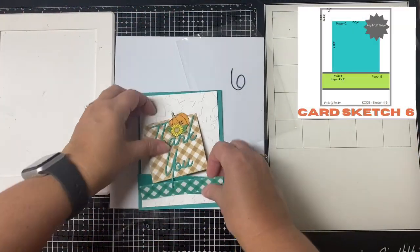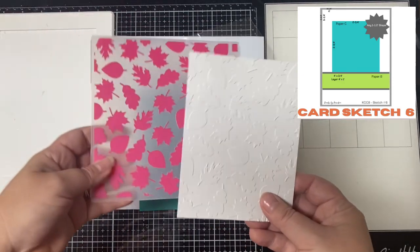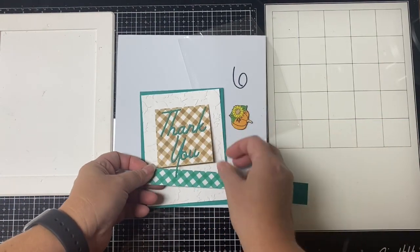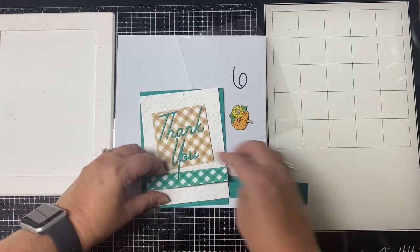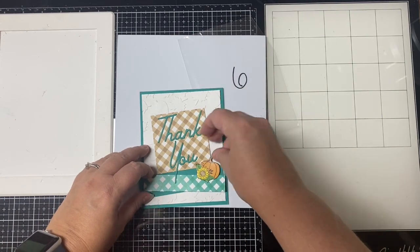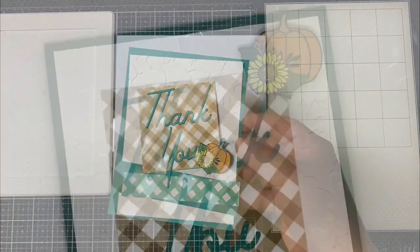For card six I used the embossing folder on a white panel measuring four by five and a quarter, with a teal blue card base. I paired the tan and teal blue checkered patterns, cut the thank you word dies for the sentiment, added another small floral pumpkin image, and finished it off with some glitter enamel dots.